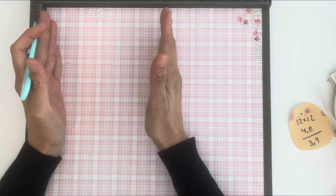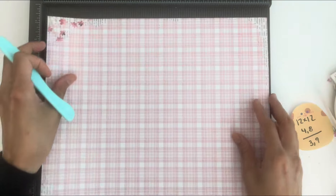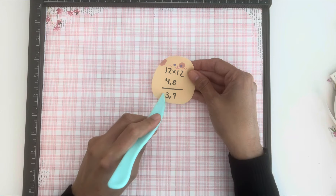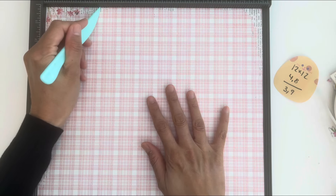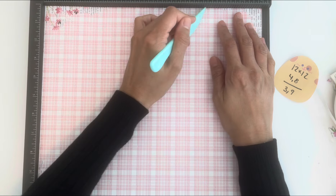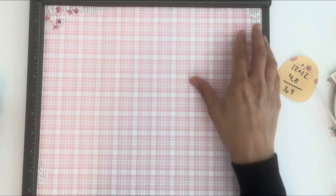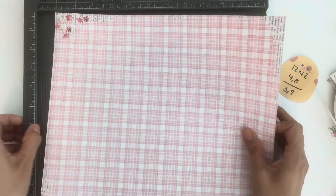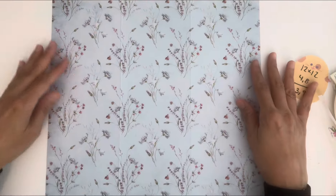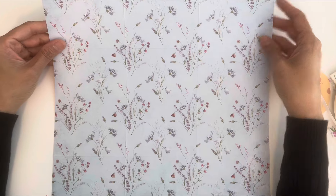This is the way your paper is going to face right now. We're going to turn it to the other 12 by 12 side and score it at three and nine inches — three and nine. I'm going to cut on the other side so I can see the lines.